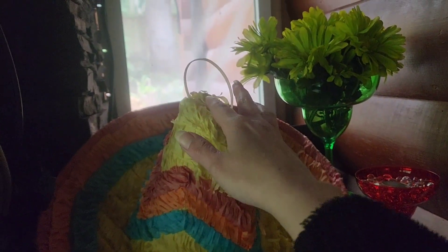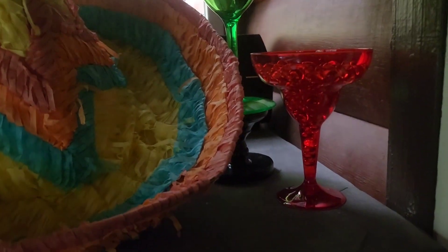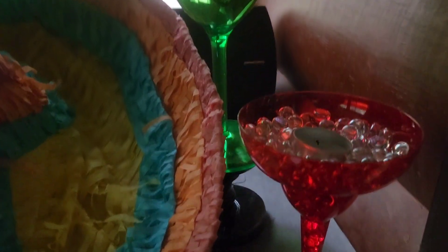I do still need to cut this off — it would be used to hang the piñata. And in this one, I used a tea light instead of a votive holder, and I didn't have any more red gems, so I ended up with clear gems.